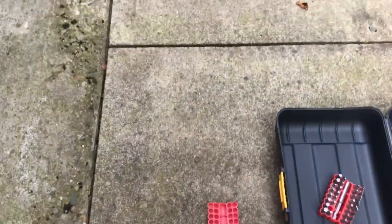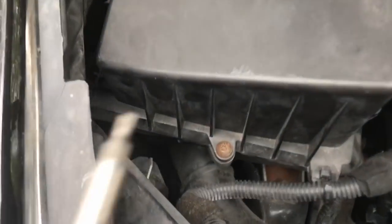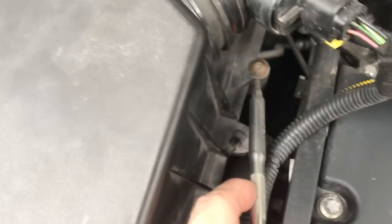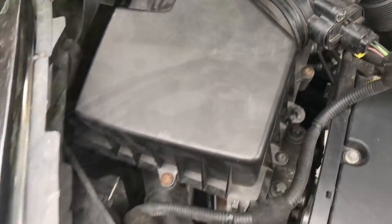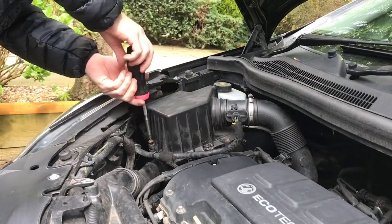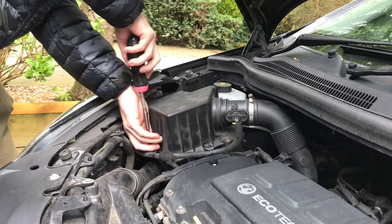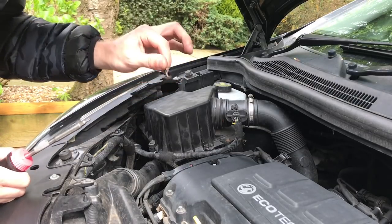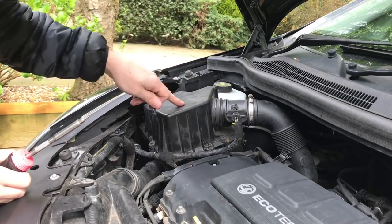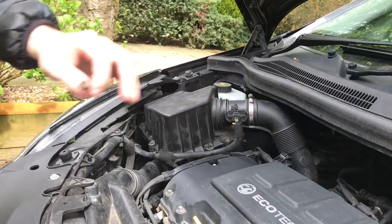Get your T20 bit — if you don't know what one looks like, just like that T20. There are four screws: one, two, three, and four down there. All you want to do is take them off. Don't lose these or throw them away because I'm pretty sure to pass MOT you need to put your original panel filter back on, so keep that in mind.